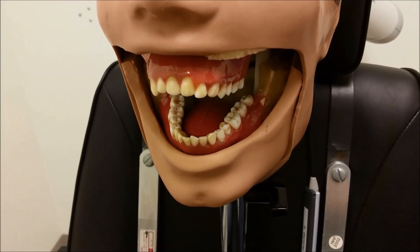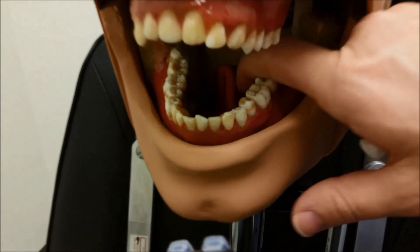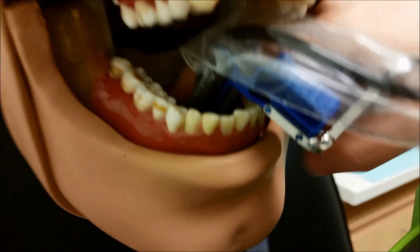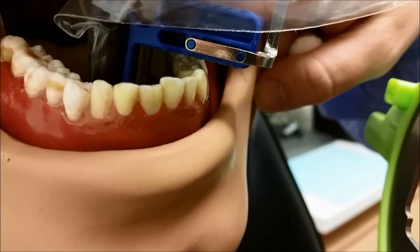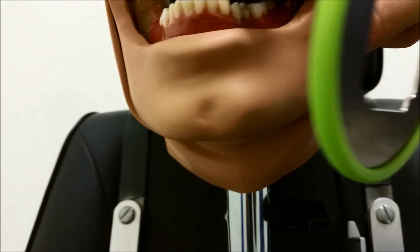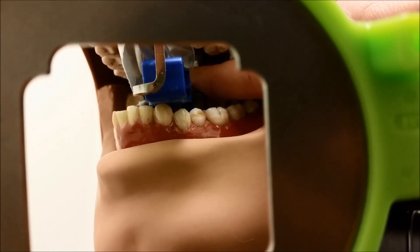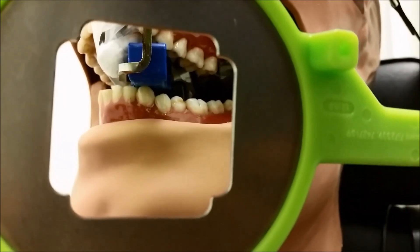Now we're going to do our anterior mandibular canine first premolar image. Make sure to move your tongue back to make way for the sensor. Coming in at a little bit of a negative angle will help you get some placement. Try to center the contact between the canine and the first premolar on the bite block. Aiming between the canine and the first premolar, place a cotton roll, and bite down.